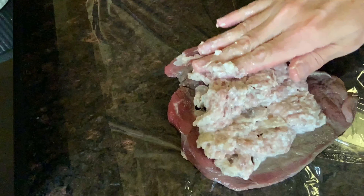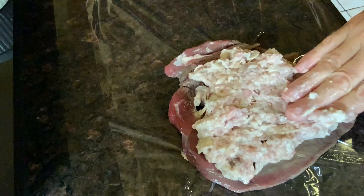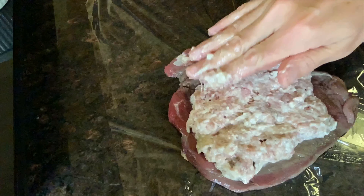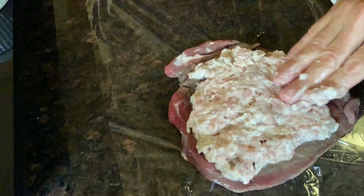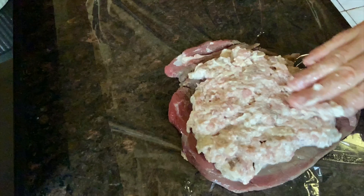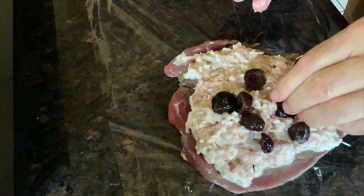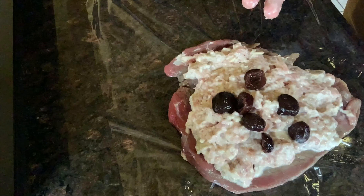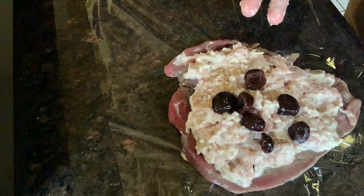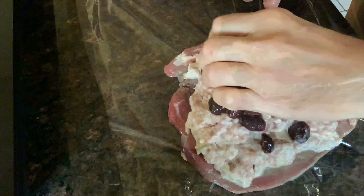We've laid the duck breast on top of a piece of plastic on the counter and spread out the sausage stuffing all over the duck — try to get it as uniform as possible. Use your hands, don't be afraid, that's what they're there for. Next, I'm going to add the rehydrated cherries on top of the stuffing. This will give a nice little sweet layer in the center and also a little different texture or mouth feel when you're eating it. Just make sure you spread them out evenly.